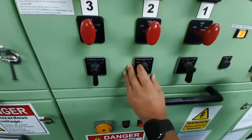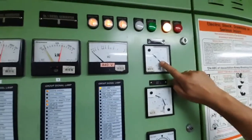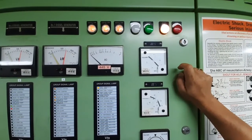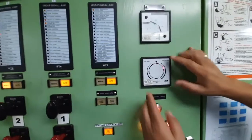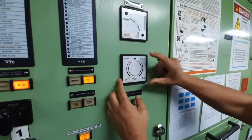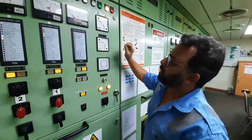I am going to raise the frequency — the frequency will increase. The idea is that it should be the same or a little higher than the bus bar. Now you can see this synchroscope has started rotating in the clockwise direction. That means the frequency of my incoming generator is slightly higher than my bus bar, which is perfect.